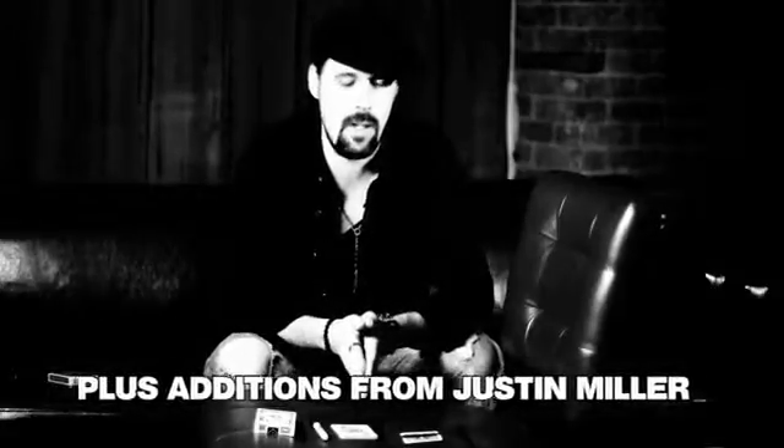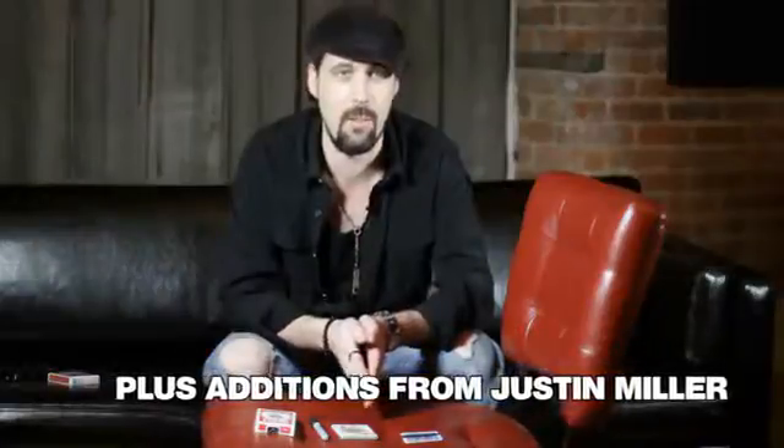Really excited about showing you some really cool ideas that I came up with with this beautiful gimmick. Not just a gimmick, it really is a utility device.